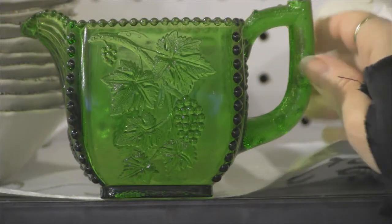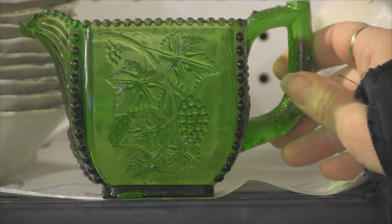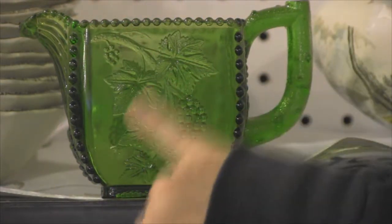I'm constantly getting asked pattern names to glasses. This one here is Beaded Grape. It's a creamer and it's made by Burlington Glass. You can see all the beads, the grapes, the vines, the leaves.